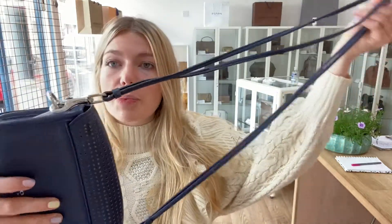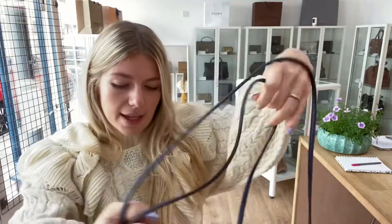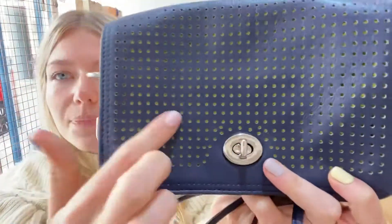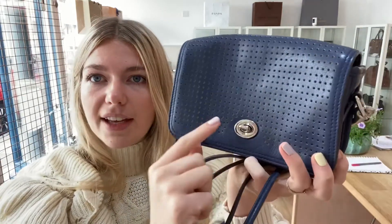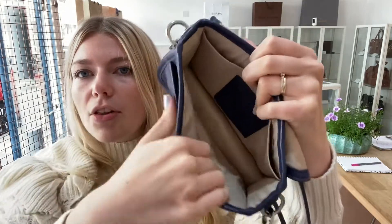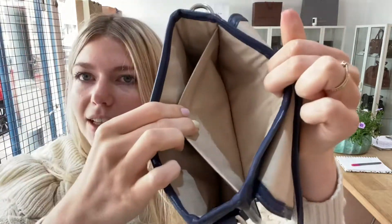I'll show you the features of it. You've got this removable crossbody shoulder strap which has got two strips of leather to it, and then you've got the Coach logo on the back. You've got that lovely post detail on the front. You've got a turn lock fastening. You open that and inside you've got one flat pocket on the front, a main compartment inside, and one flat pocket on the back as well.